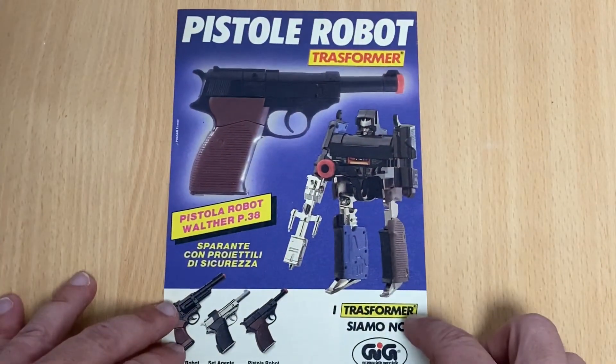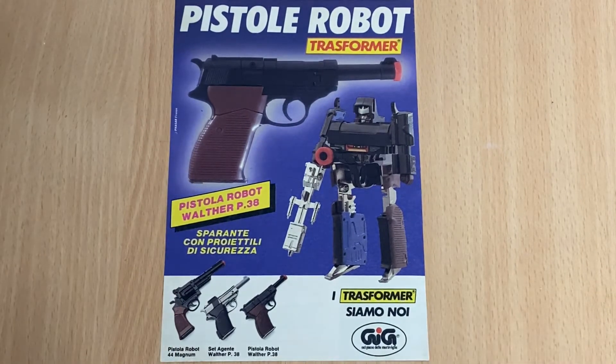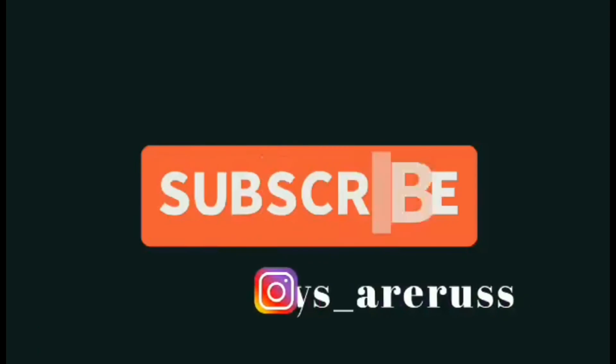Just wanted to share this with you guys. Check out this playlist for other pre-Transformers and GIG Italian Transformer adverts. Thanks for watching — like and comment, and don't forget to subscribe.